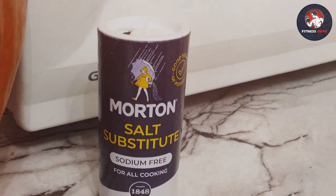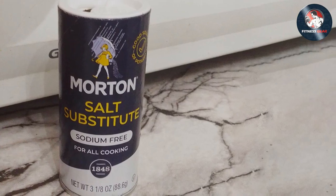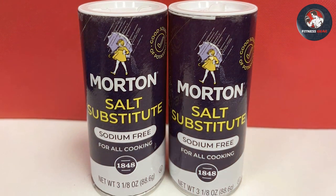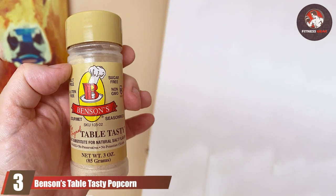Usability is where this product shines — you can use it just like regular salt, sprinkling it over your favorite dishes to enhance flavor without the sodium overload. It's a great option for those with high blood pressure or heart-related concerns. The compact containers are easy to store and won't take up much space in your pantry, and with two containers in one pack, you'll have a backup when you need it.